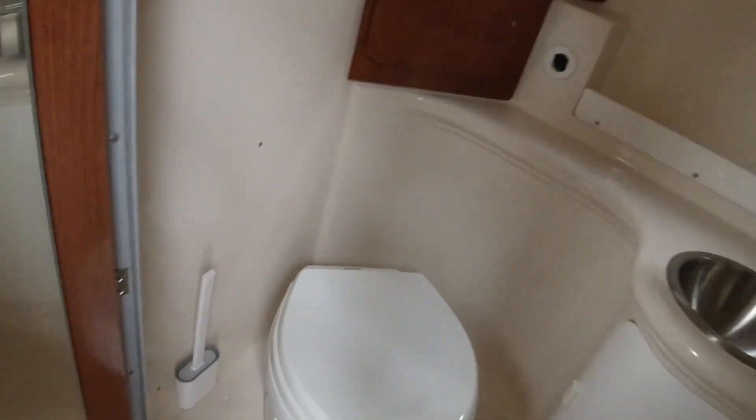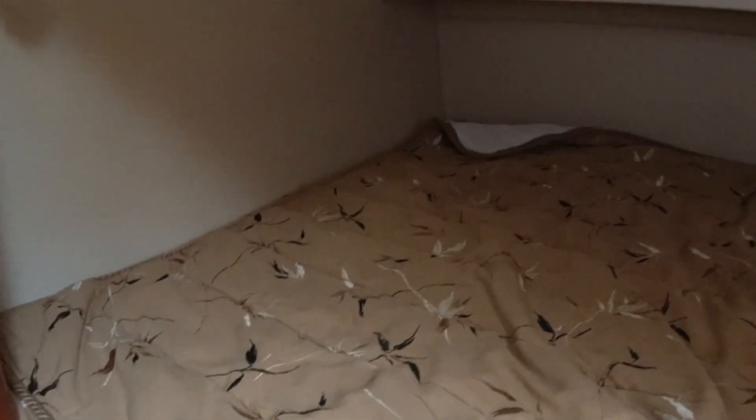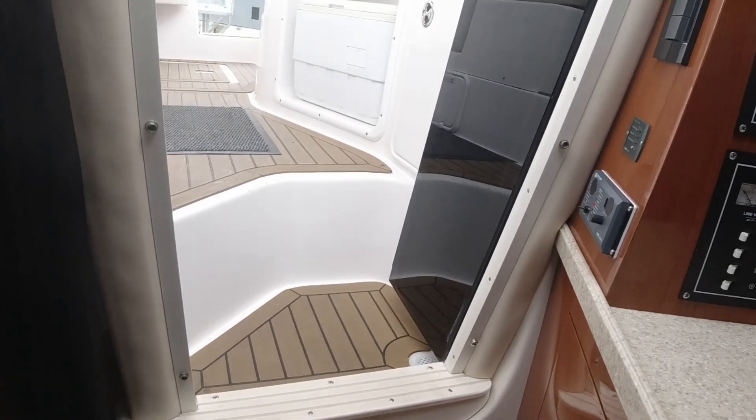Here's a real big bonus you perhaps weren't expecting if you're not familiar with sports boats. Under the sole — under the floor of the cockpit — you've got this other area, which is a decent-size double. When I had a sports cruiser, this is where my son used to sleep. He loved it in here because he felt he was still part of the family, close to mum and dad. There's a curtain that can be pulled across for a bit of privacy if it is adults, but effectively you've got two berths there.